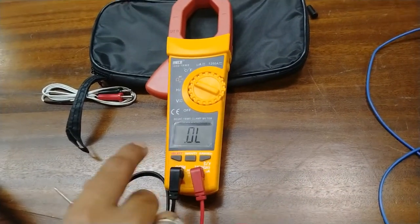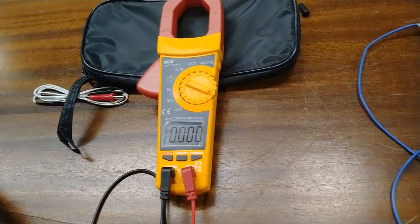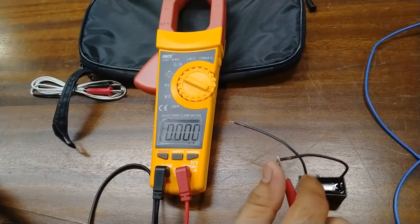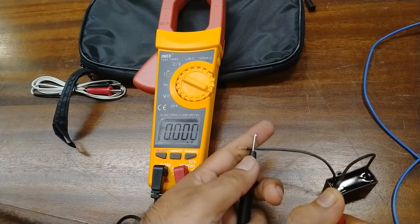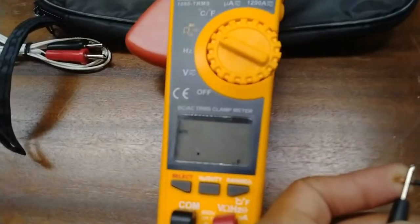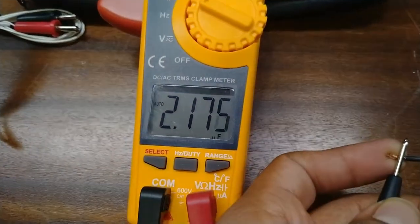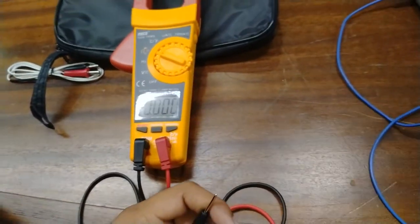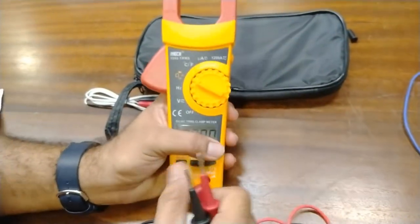This is showing proper continuity. For diode measurement, you can also measure the diode by selecting this mode and the diode drop will be shown. Now we will measure a capacitor — here is a 2 microfarad capacitor for measurement. I will connect both test probes and you will see the measurement is 2 microfarad shown at the meter. Always use a discharged capacitor for measurement to prevent shocks.